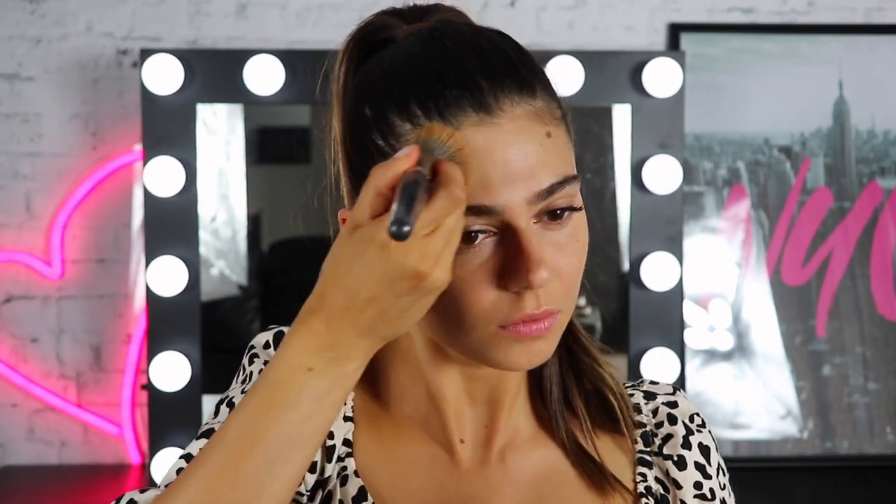If you would like to see how I bake with these powders, then please keep watching. To prime, I'm using the Master Prime in the Smoothing one. Then I'm going in with my Super Stay Foundation in the shade Medium and then just some baby lips to moisturize.